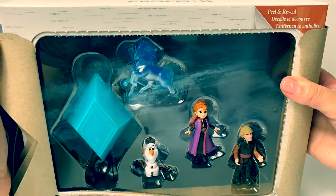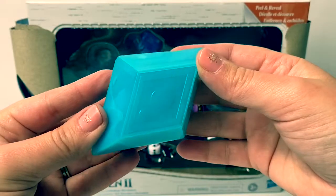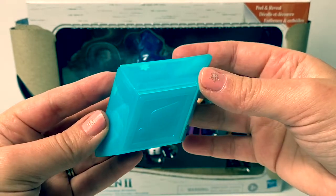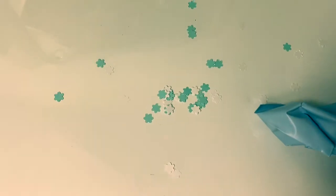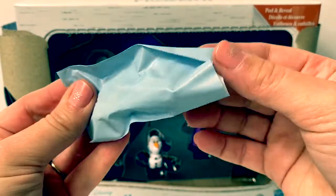And here is the Nokk! Let's take a look at who's inside this crystal. Here are the snowflakes that came inside the crystal. Let's see who's inside this blind bag.